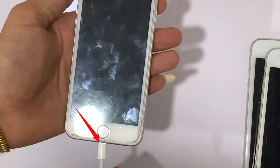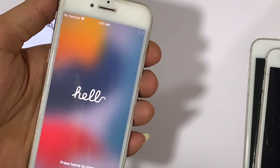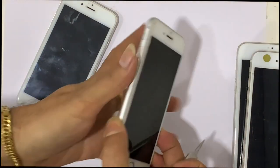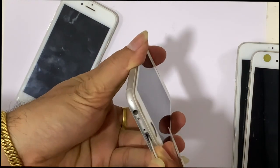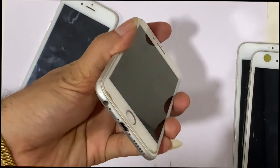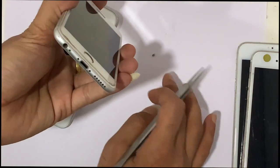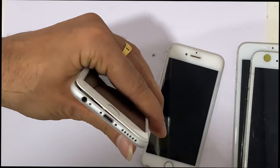The lightning cable is not inserting properly — there is some gap — which means there is something wrong with the charging port. If you use an iPhone for a long time, a lot of dust can get stuck inside the charging port. So clean it up carefully. Don't use a sharp object. Force on the process may damage the pin, causing you to have to replace the charging flex, which is expensive.